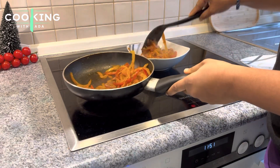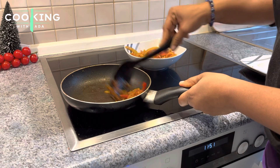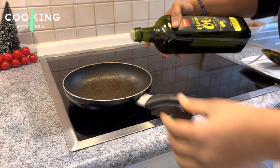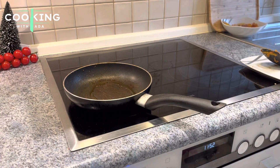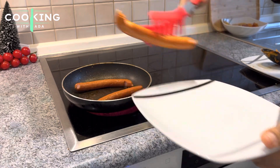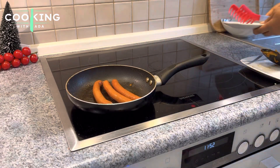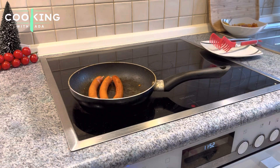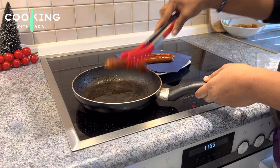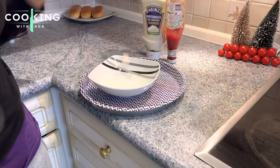Once I'm done frying, I'll set it aside to cool down. While that is cooling, I'll go ahead to fry my sausages. In the same pan I used to fry my veggies, I'll add oil to fry my sausages. Depending on the kind of sausages you're using, you might need to check the cooking time. I'm using chicken sausages, so I fried them for only about 8 minutes or less. Once I'm done, I'll transfer them to a plate, and then it's time to make the cream for the hot dog.